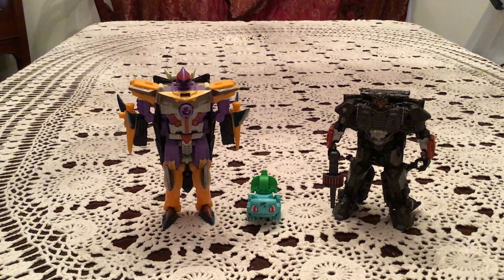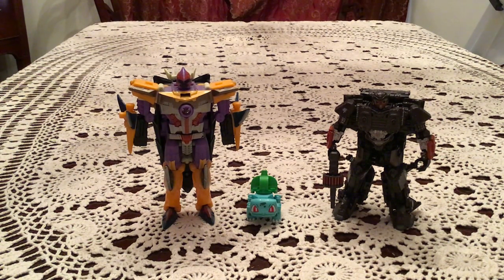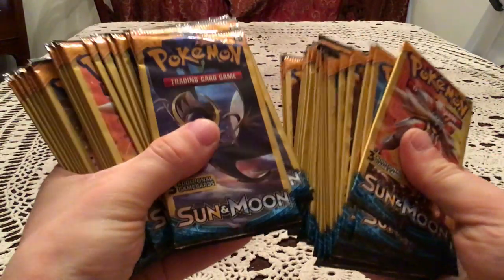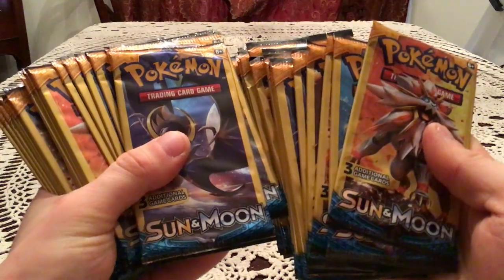Hello everybody, this is God of Transformer. I am very excited for this opening because I have 49 Dollar Tree packs of Sun and Moon base set.